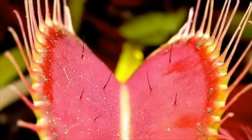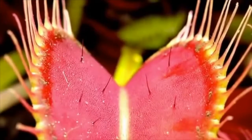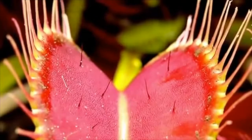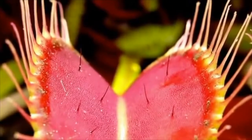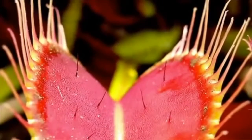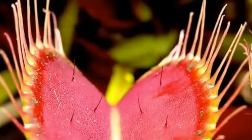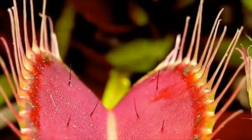The Venus flytrap preys on insects with its uniquely shaped leaves. Each leaf has two main areas. Firstly, a leaf base that is capable of carrying out photosynthesis and grows out of the ground. Secondly, its trapping mechanism, which is called the leaf blade or lamina, which is at the end of the leaf and is made up of two lobes which are hinged together by a midrib.